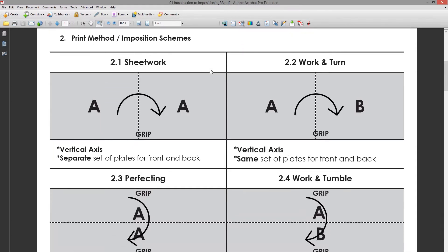You can do a job as sheet work, perfecting, work and turn, or work and tumble. Sheet work and work and turn are very similar in that the sheet is turned around the vertical axis and then printed on the other side. The paper gets loaded, turned on the vertical axis, and the other side gets printed. With work and turn, the only difference is that you use the same set of plates to print both the back and the front.